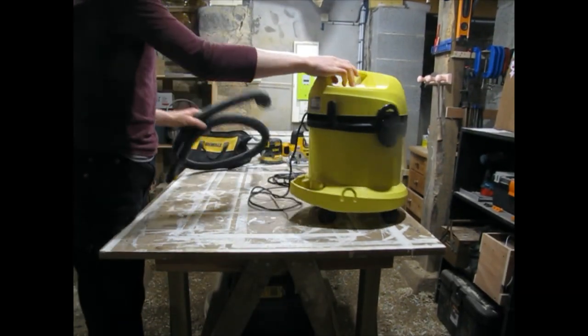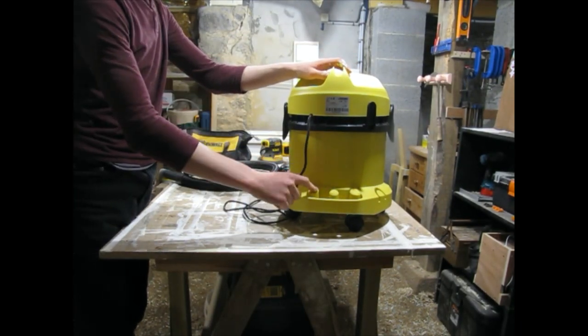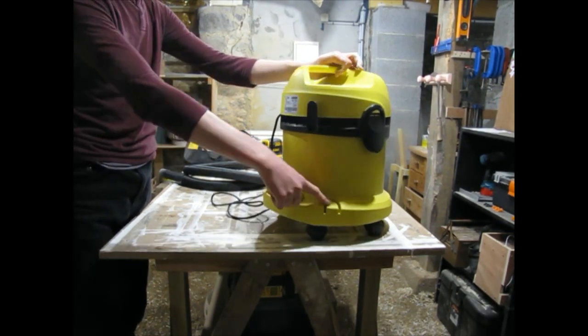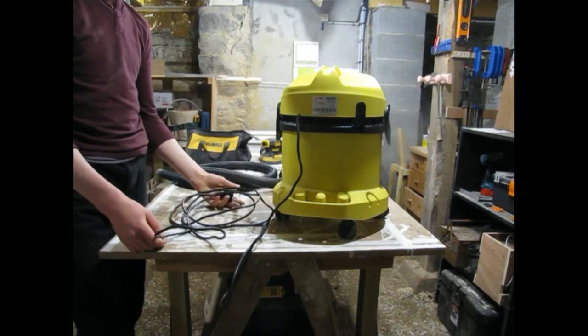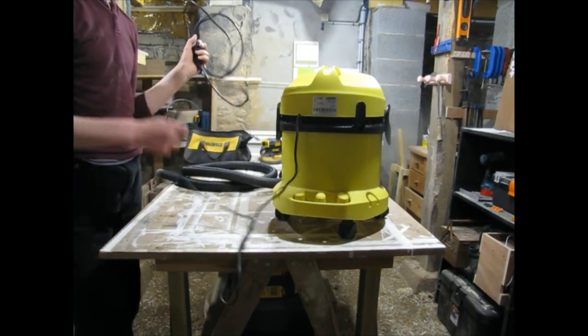On the back you have storage for three accessories, two long hoses — I don't use the middle one. You also have storage for your crevice tool and your hose, and a clip for your cord. The cord is about five meters — not too long, not too short. Actually, if it were any longer it would be extremely annoying.